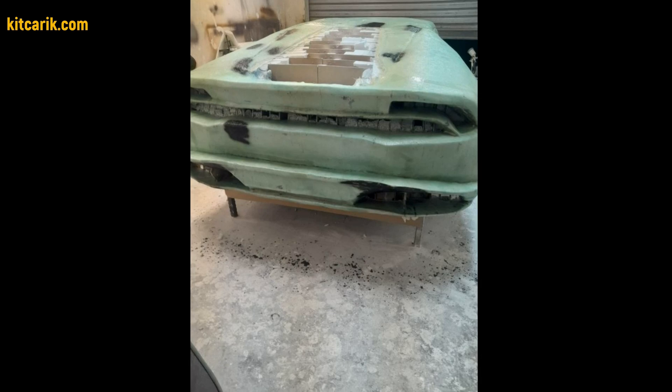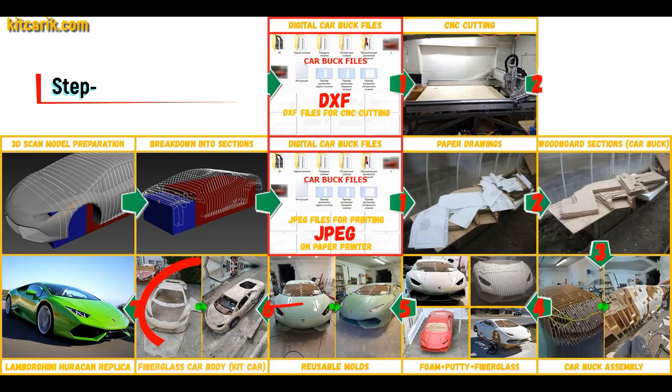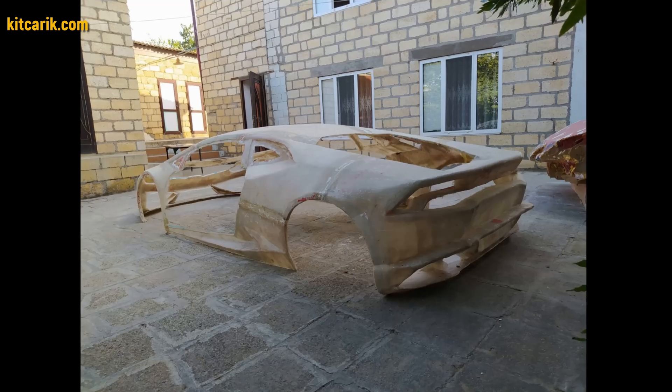The main advantage is that once you make fiberglass molds, you can make many fiberglass bodies. The fiberglass car body is made from the resulting molds — all you need is epoxy resin and glass material. Nowadays it is available to everyone.